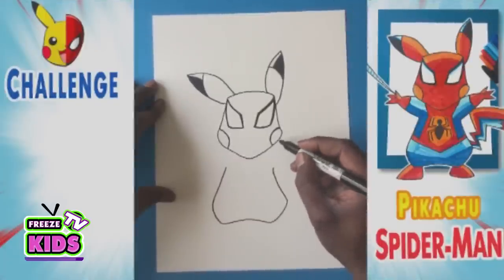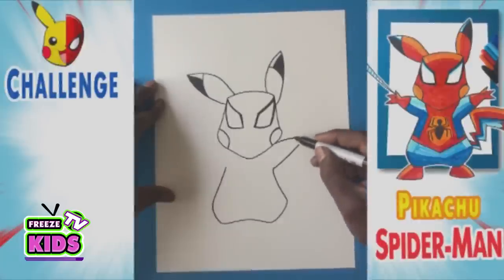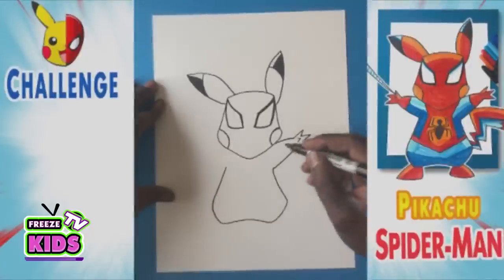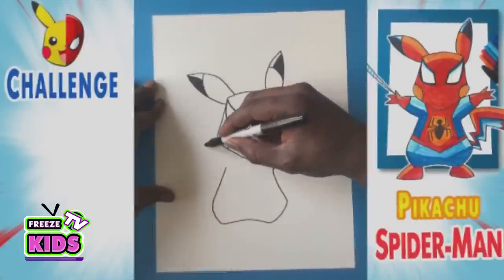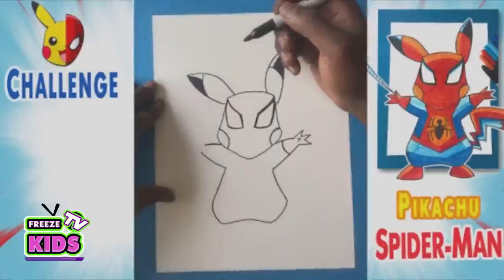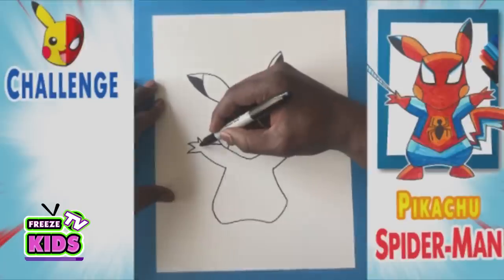Now we're going to draw his arms. So we'll draw a line, it's going to go up like that. And another line that's going to go up over here. Now we'll draw his fingers — we'll go one, two, one, two, one, and two. And we'll draw a thumb. And just a line over here — this is going to be for his glove. And we can do the same on this side. So we're going to draw a line that's going to go up to about there. We're going to draw another line that's going to go up on this side. And for his fingers, we'll go one, two, one, two, one, and two. Now we'll also draw a thumb.